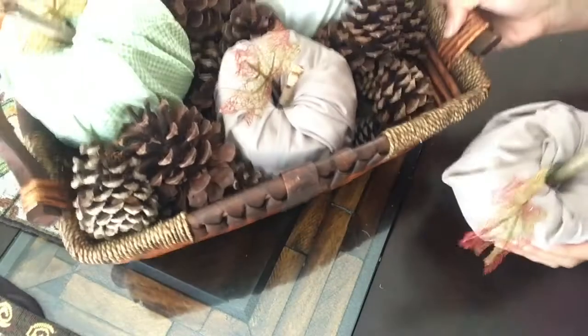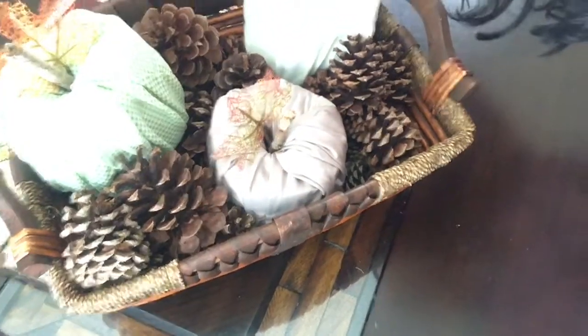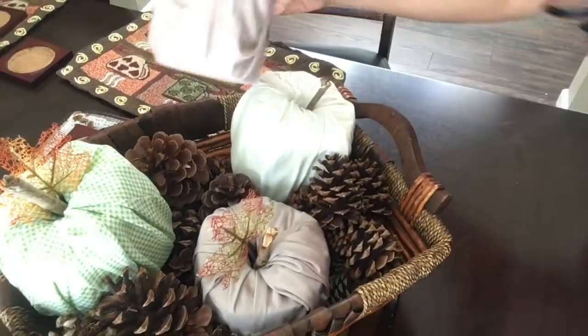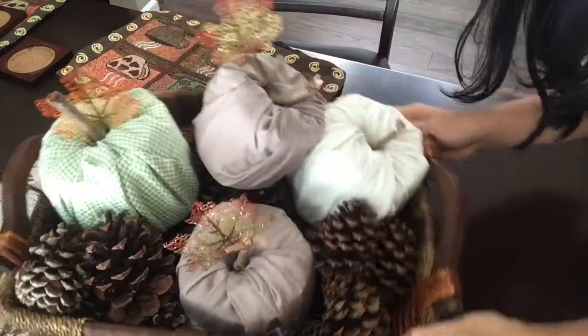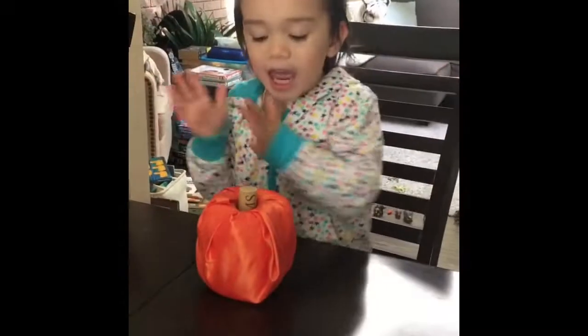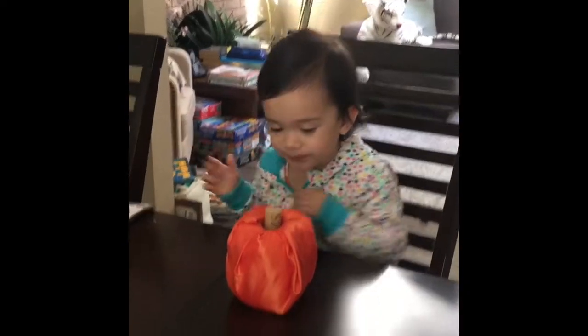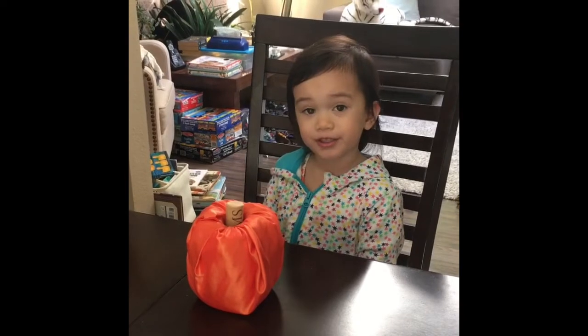We'll have to stick it in our basket with the rest of them. Let me move the camera so you can see. Just like that. Thanks for watching, everyone! It looks really nice — I made the pumpkin.